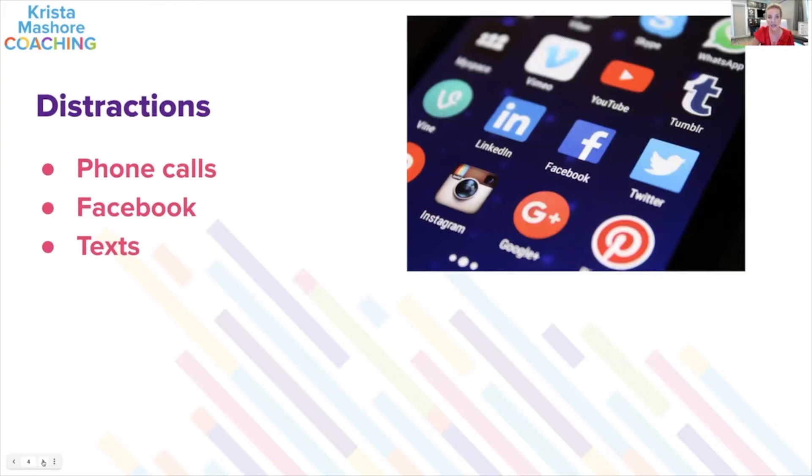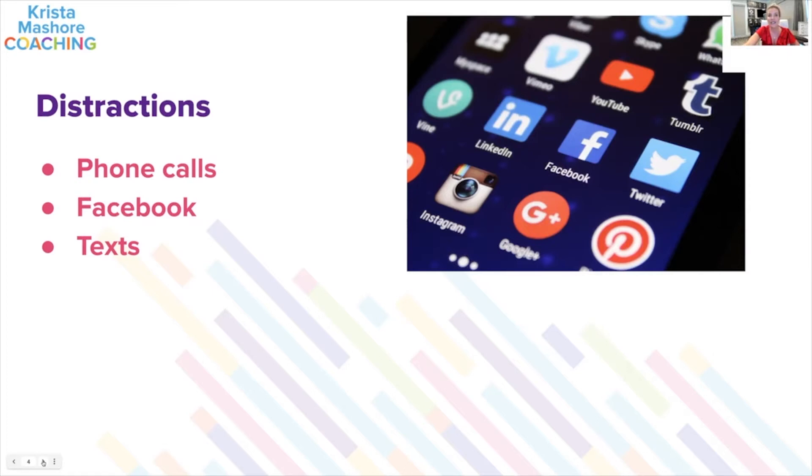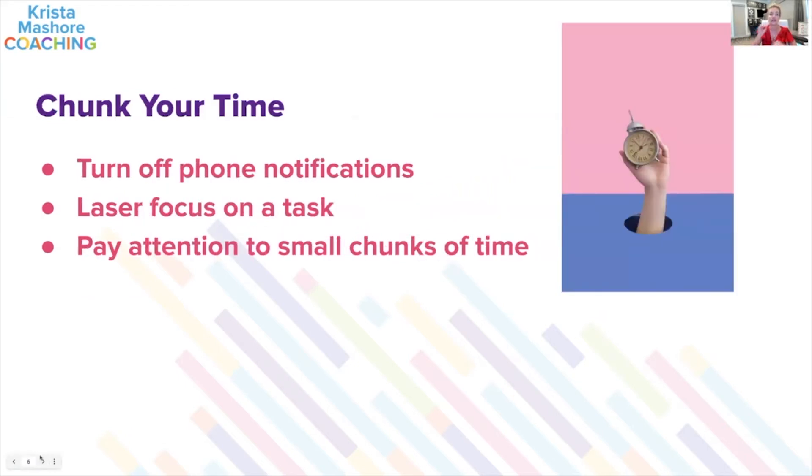Think about the things that are just distractions getting in your way: phone calls, Facebook, text messages, pinging, dinging — all of that. Close down your email. All those things are distractions. You're going to be shocked to see how much you can accomplish in a 25-minute increment. Turn off phone notifications and be laser focused on that one task. This will help you pay attention to small chunks of time and see just how much you can actually get done.